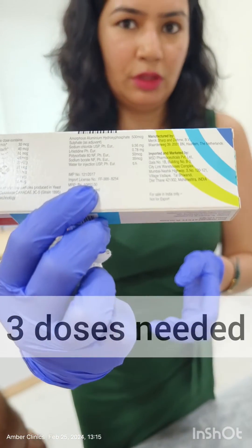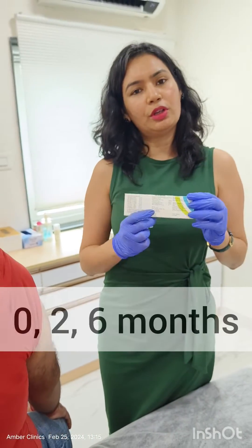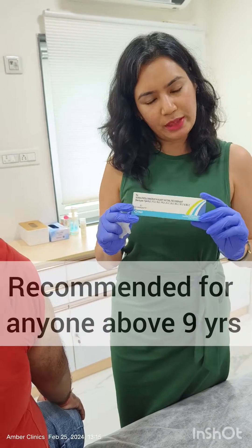As you can see, the MRP is 10,850 rupees per dose. There are 3 doses needed at 0, 2, and 6 months. The first dose is at day 0, then after 2 months, and then after 6 months.